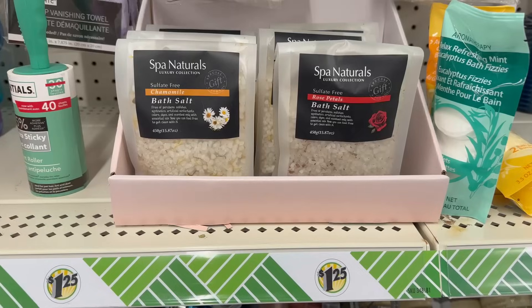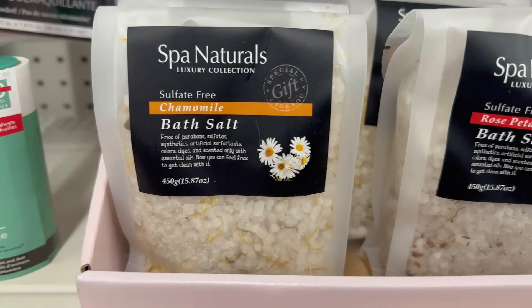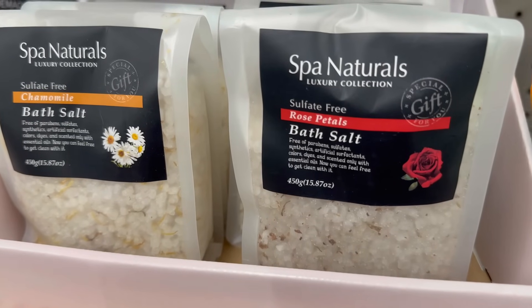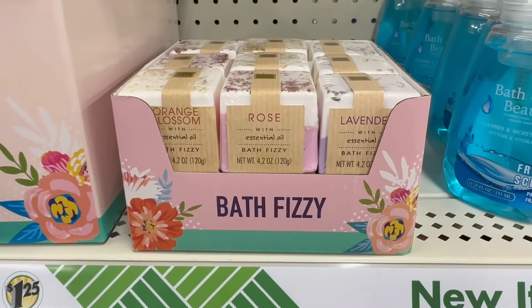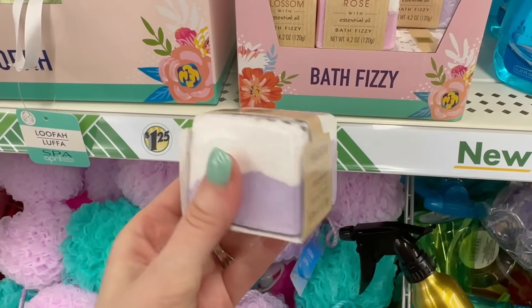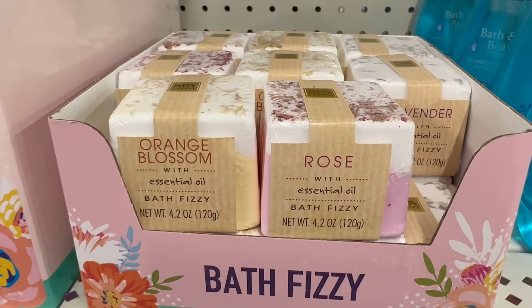Let's stick with the self-care theme. I found some great items including this bath salt — I pretty much always put bath salt in my baths and this looks really fancy and high-end. A cute idea for a gift basket. They also had a really pretty bath bomb — they're square and have dried florals on top, looking really fancy but not costing eight to ten dollars each like some stores. I got the lavender one for $1.25 and it smells so good.